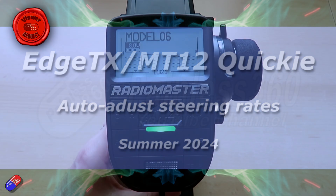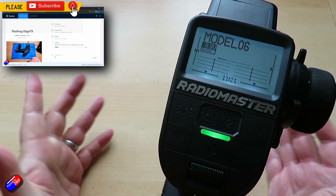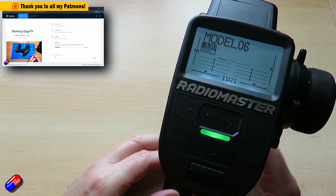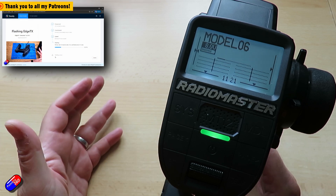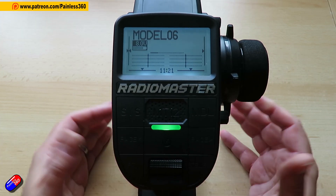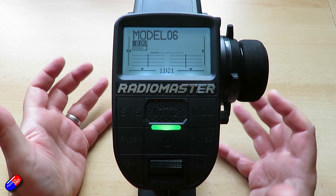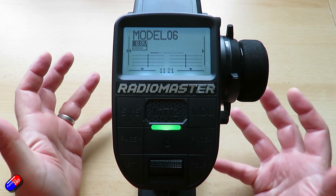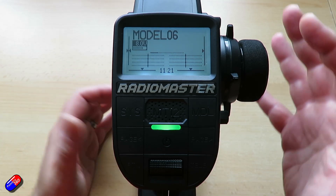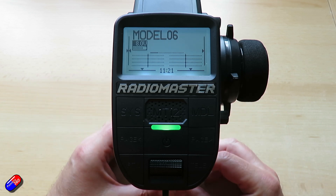Hello and welcome to the video. This is a video that has been a little bit of time in the making, because I needed to update this radio to the very latest version of EdgeTX. So this radio is running 2.10.1 as I'm recording this video. I needed global variables, which is why I needed that update in order to show you how to do it.